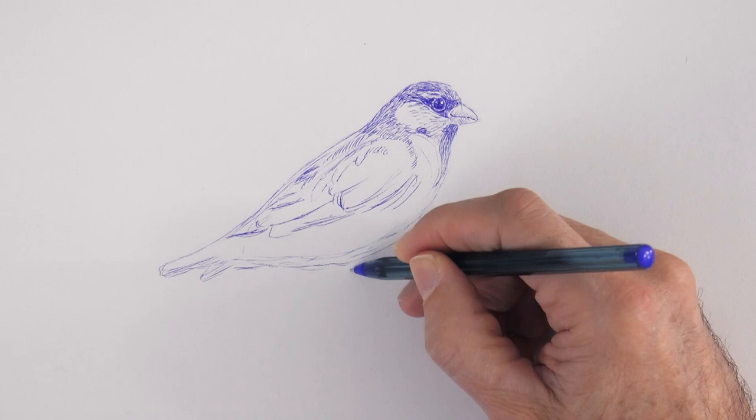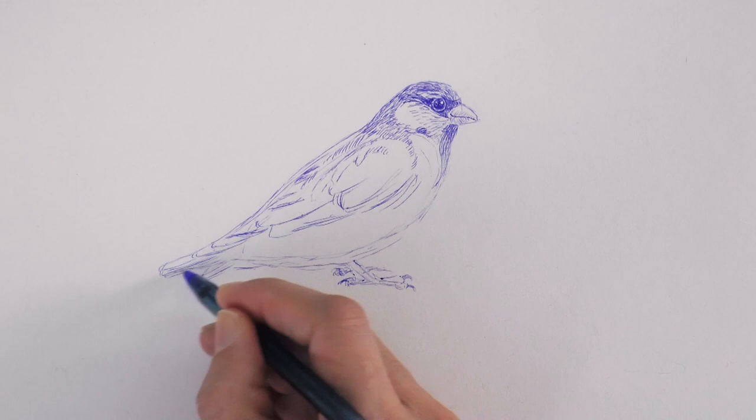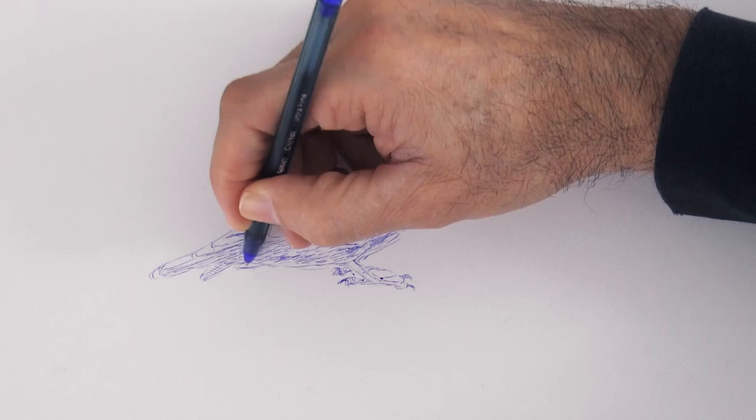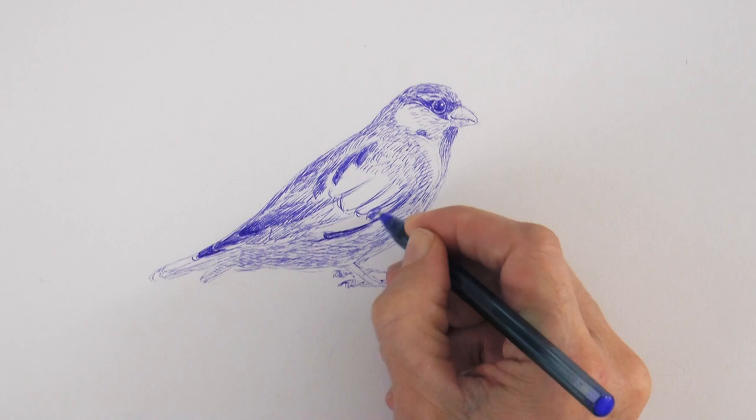Down here let's draw the legs and the feet. As you can see I'm drawing with a really cheap and common ballpoint pen — the list of materials is in the description below the video. For the darker areas I'm not just filling them in flat; I'm always doing a hatching and cross-hatching with short parallel lines and crossing them, applying more layers as necessary as well as more pressure with the pen.